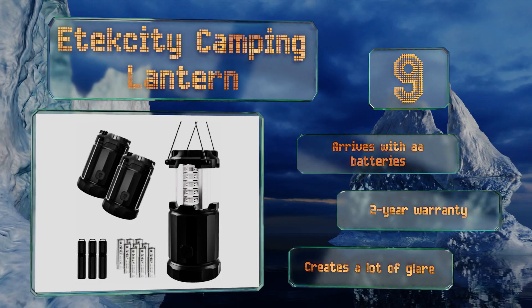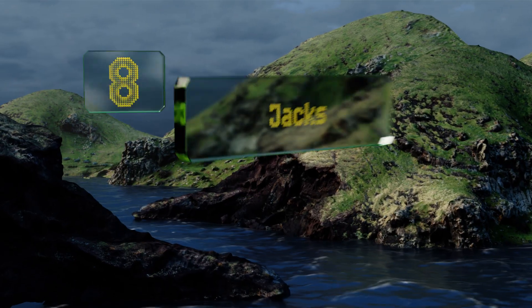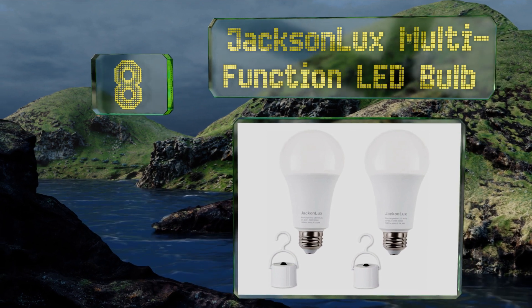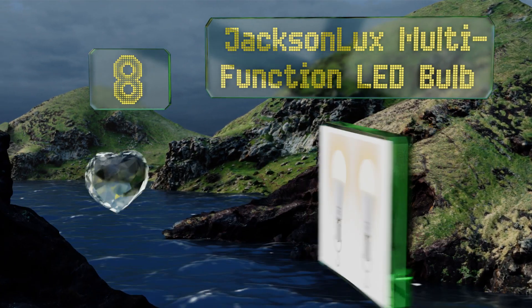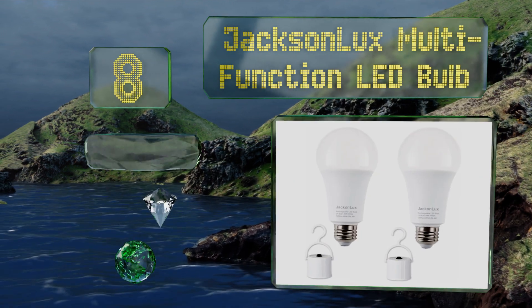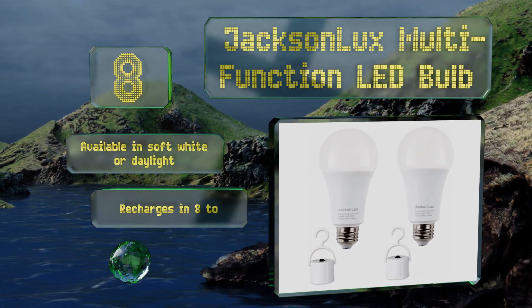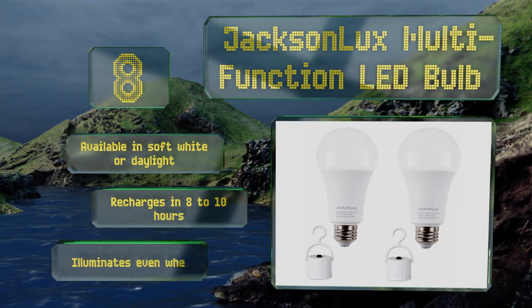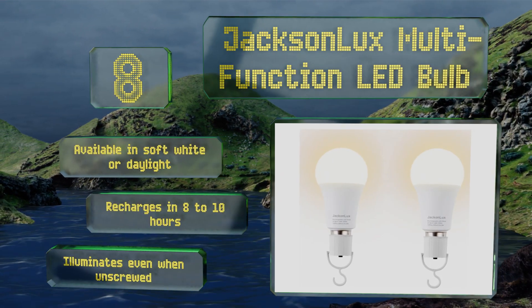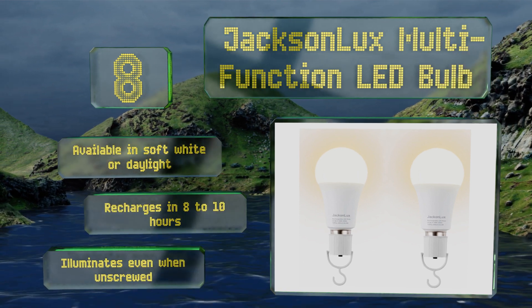Coming in at number eight, the Jacksonlux multifunction LED bulb may or may not be an idea whose time has come. On the one hand it's an interesting blend of standard light bulb and emergency fixture, but on the other it acts oddly in some lamps and is not intuitive to set up for crisis situations. It's available in soft white or daylight and recharges in eight to ten hours, and it can illuminate when it's unscrewed.